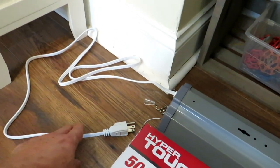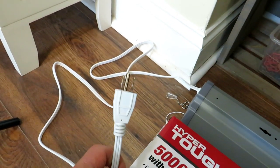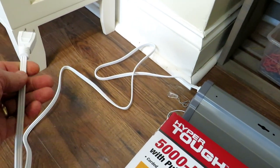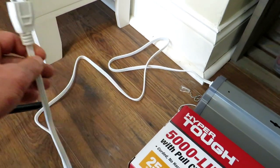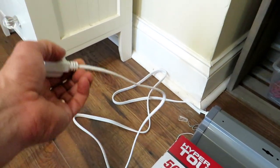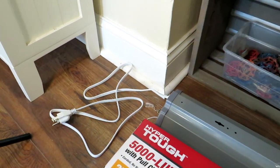Number one: you want to make sure you buy a shop light that has a cord. Some of these are hardwired into the ceiling into the existing electrical — you want a plug. It should be about four feet long, sometimes only like a foot. A nice long plug is perfect to get set up.